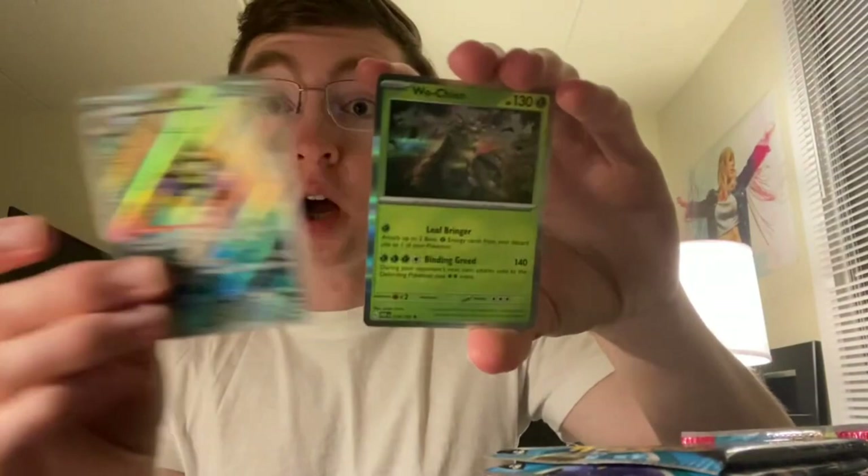Reverse Garganacl — whoa! Aegislash Illustration Rare! This is one of, if not the best, Illustration Rares in the set. Honedge is one of my favorite Pokemon — I like Honedge more than its evolutions, but I do still love Doublade and Aegislash. And this Illustration Rare is phenomenal. Phenomenal.